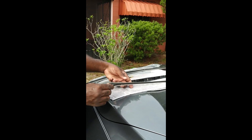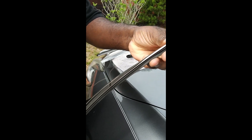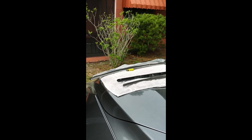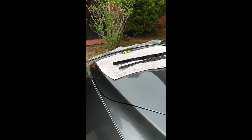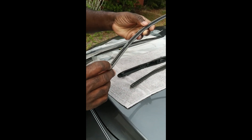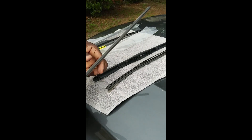On these blades, it's going to have a little indentation on one side — it won't have it on the other side. So I'm going to pull out the new blade and match it up, making sure I have it on the right side with that indentation. That's what we're looking for — that cut in the hole. Then make sure it lines up.